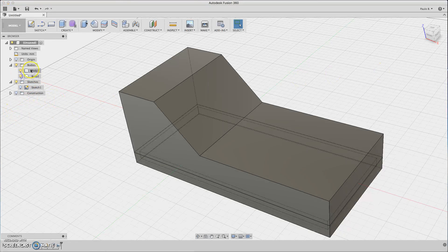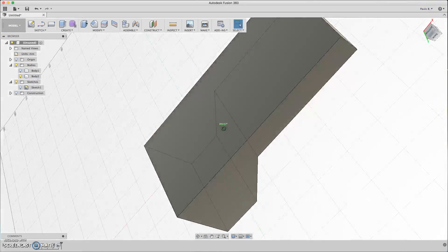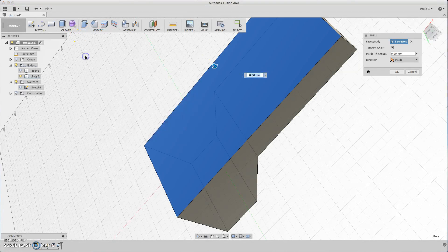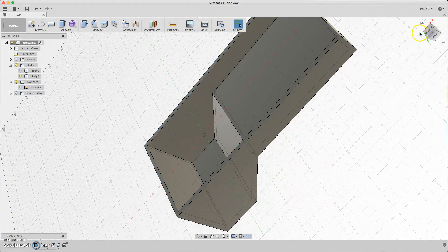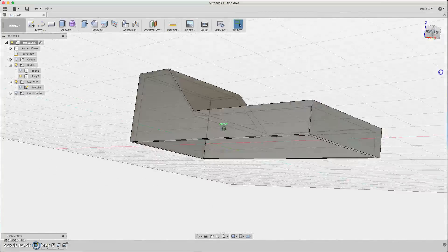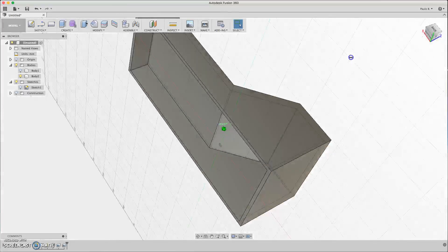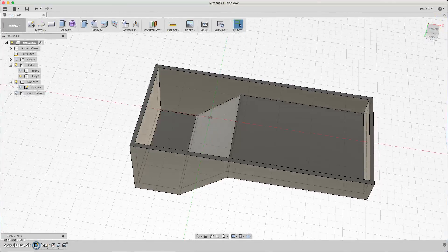Now let's do the same thing to the other body. This is magic — you just have to select the face and set the shell to three millimeters. You get a hollow shape body with three millimeters in all directions.